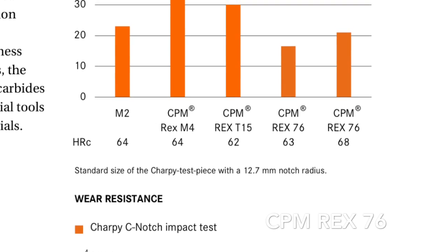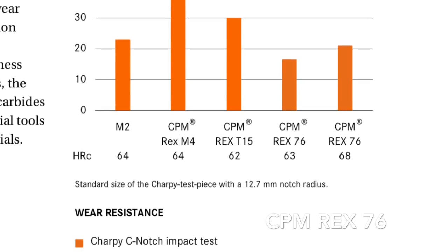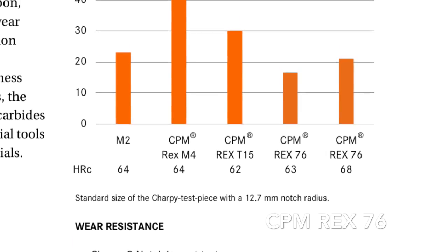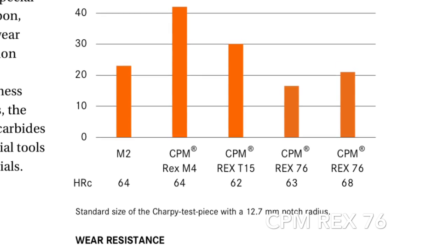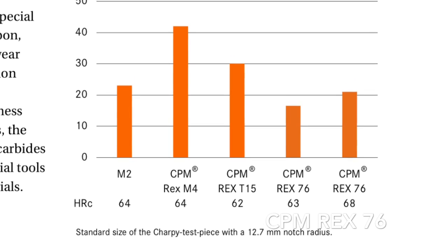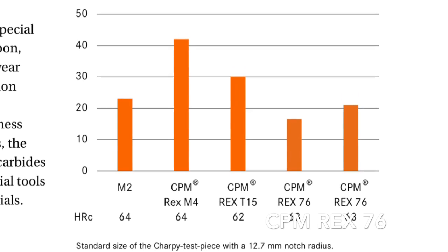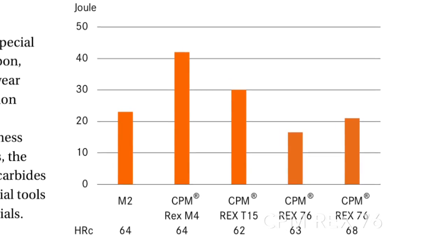I wanted to do a quick little video on CPM 3V steel. It's a high speed steel, similar in chemistry to HAP 40, which Spyderco has made several blades out of. It gets extremely hard, and I wanted to see where it lands in the toughness scheme of things, so I did a couple experiments. Take a look.